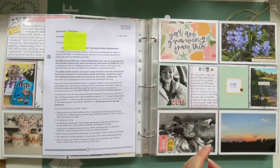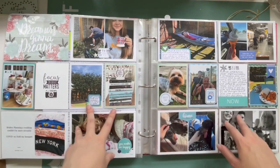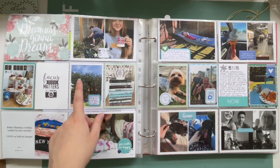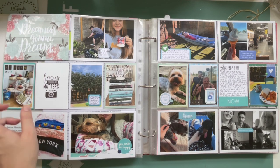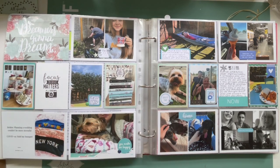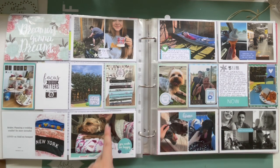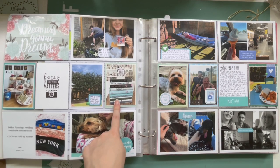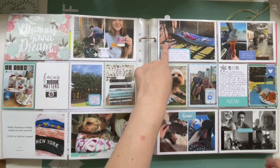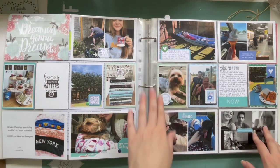That first lockdown didn't actually end for us until like June or July. This is another spread — quite a busy one, not one of my favourites — but I used lots of embellishments from the Let's Stay Home collection. People had street parties for VE Day, the 75th anniversary; we didn't, but had our own little afternoon tea in the house. Will carried on working on the garden. I've got a funny meme about planning a wedding in a pandemic. I documented all the books I'd read in lockdown so far, and this was where our garden really started to take shape — my parents dropped a hammock on our doorstep.